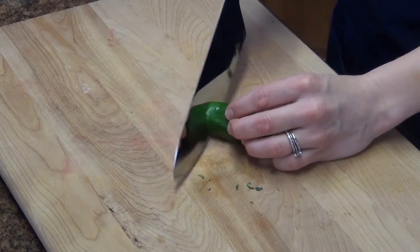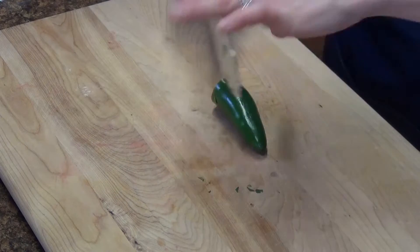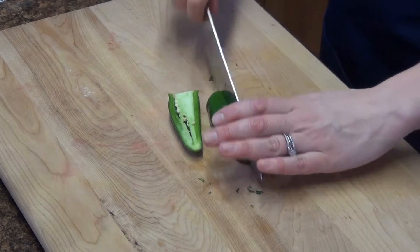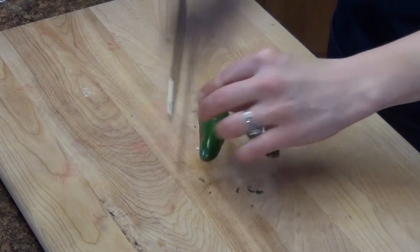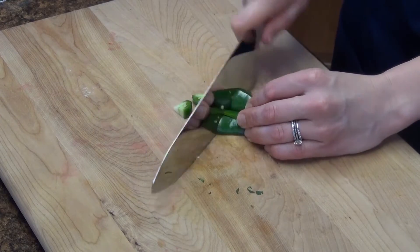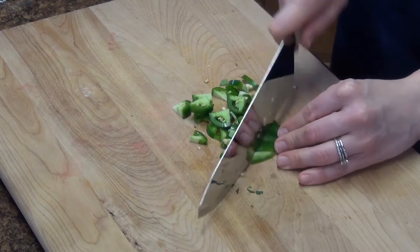Then we're going to chop up one jalapeño. Now of course this could be optional if you don't like the extra heat, because our sweet peppers that we've been broiling in the oven really don't have any heat on them — so this is going to be our kick. And of course I love spicy so I'm going to put the whole thing in, but you can do as much or as little as you like.